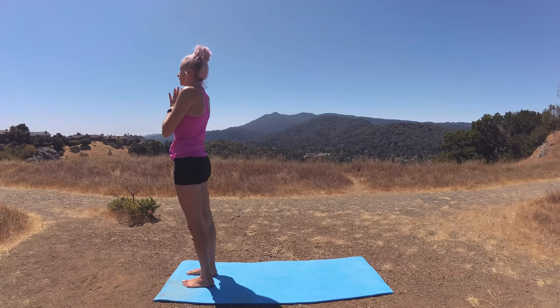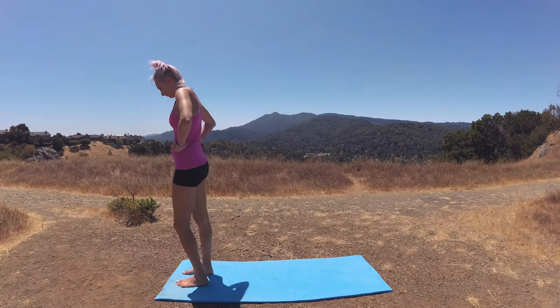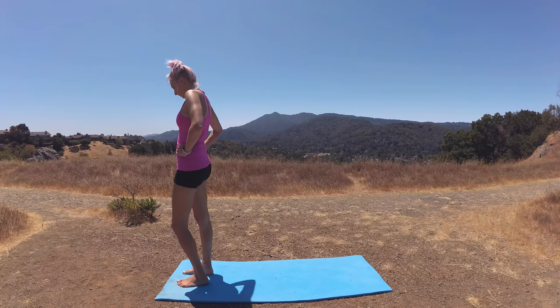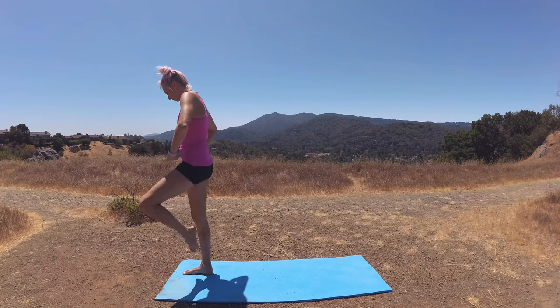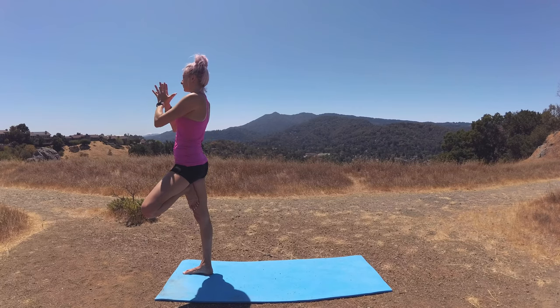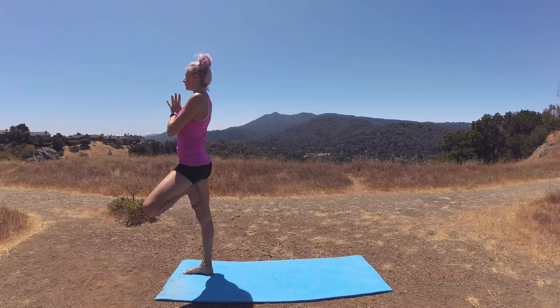Last one of Sun Salutation C — tree pose on the second side. Ground down through your right sole foot. When you're ready, bring your left foot to your ankle, your calf, or above your knee joint — we just don't want to be on that knee joint. Bring hands to prayer at heart center, pressing that foot into your thigh, thigh presses back, palms fuse together.